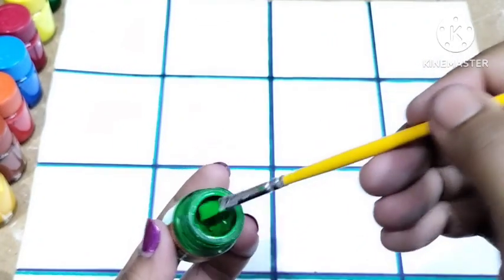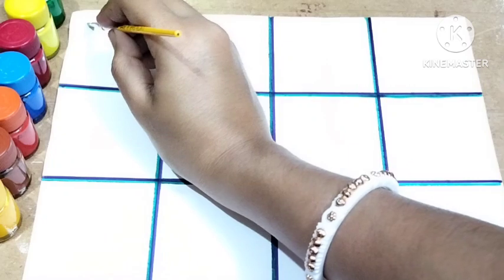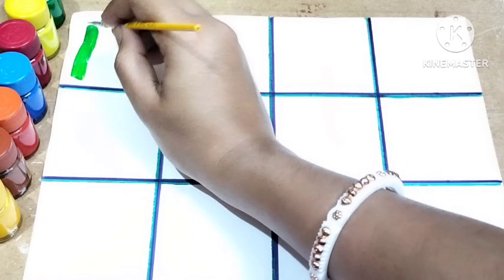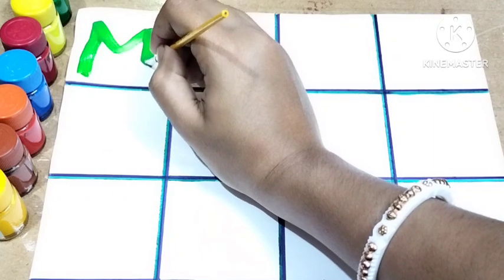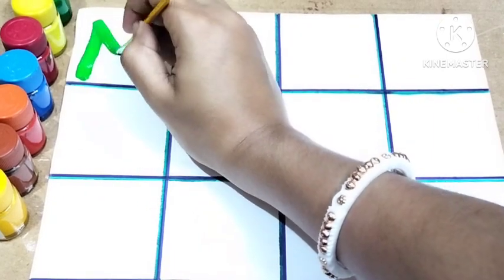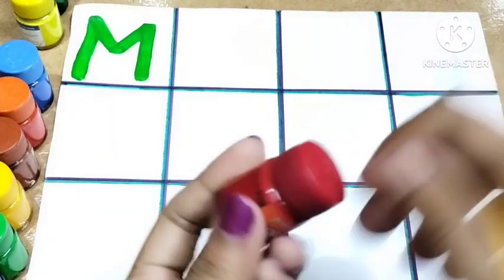Here I'm using light green color. Draw one standing line, one slanting line, another slanting line, and then one standing line. This is M. M for mango and M for monkey.